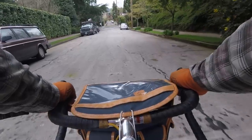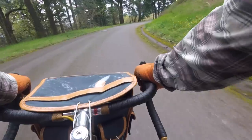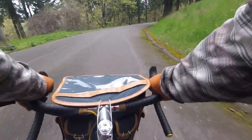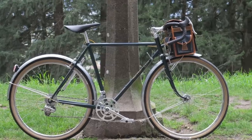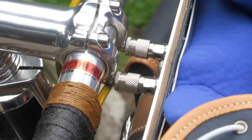On the dislikes: the handling is going to take some time to get used to. If you've never ridden a low trail bike, it's going to be a little squirrely when you first hop on — you'll need to put some weight in the front to settle the steering. Another potential dislike is the price. This complete build starts north of $4,000, so it is not inexpensive. But given Jeff Lyon's quality craftsmanship and Northern Cycles' finishing touches, if you're looking for a bike like this it is well worth the money.